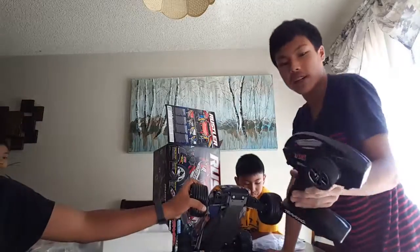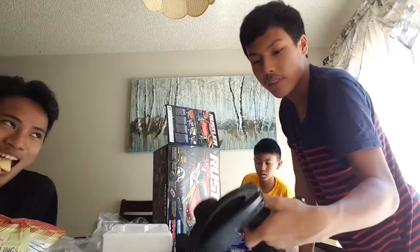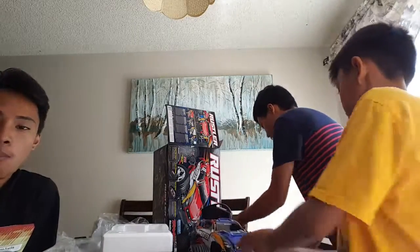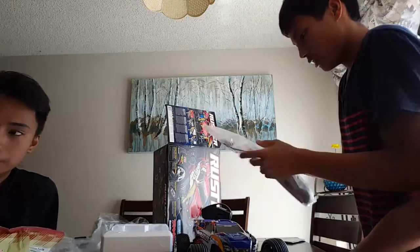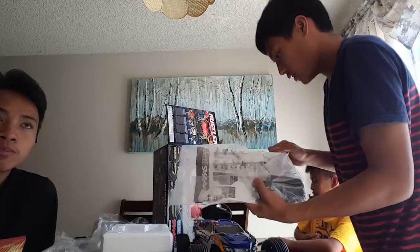Let me show you the controller once again. This is a TQ 2.4 GHz — it's not the TQi version though, which I really like. If I want to get a TQi I'd rather get one of the docking stations. This one comes equipped with a car wall charger, a few extra body clips, spaces for it, some shock preload, Traxxas stuff, and a Traxxas catalog. That's pretty much it.